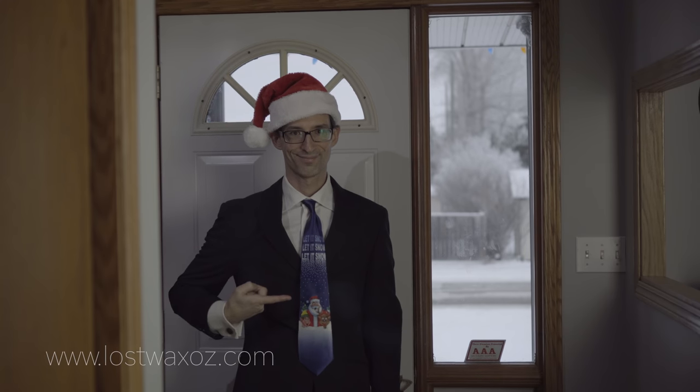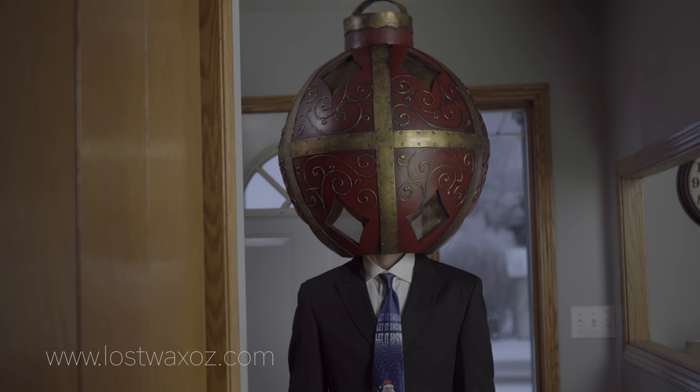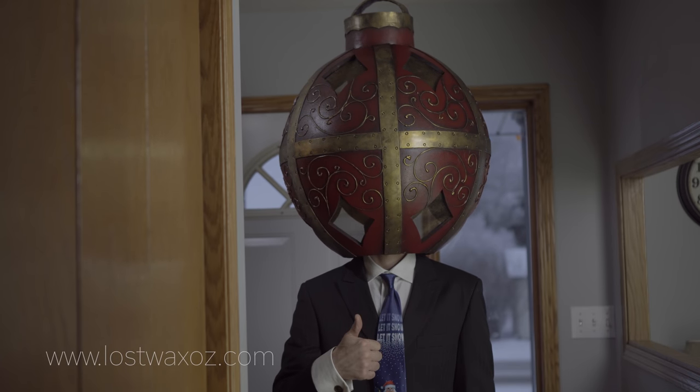Been wearing the same costume to your office Christmas party for the last 20 years? Well, that's kind of boring. Maybe this year it's time to spice it up a bit — with a giant Christmas tree ornament on your head. Now that's a costume.